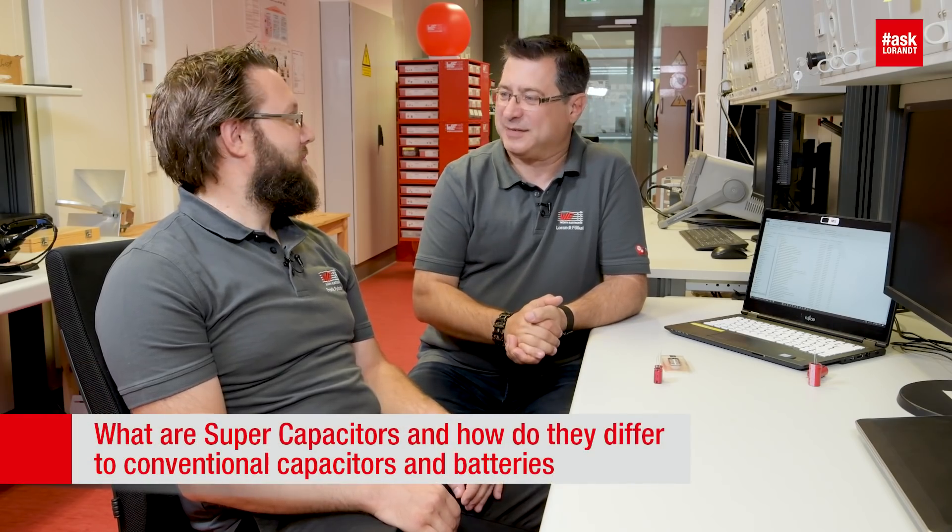Hello, my dear friends of electronics. Today I will talk in this video about supercaps and standard electrolytic caps. For this reason I invite Frank — hello — and he is product manager for supercaps.